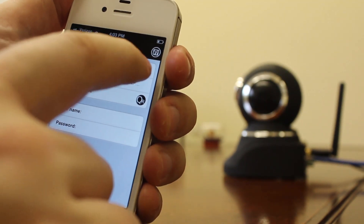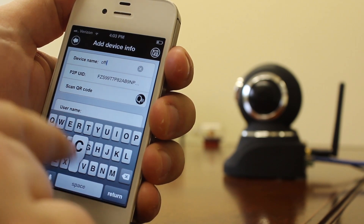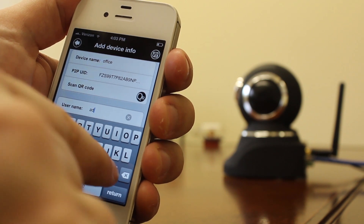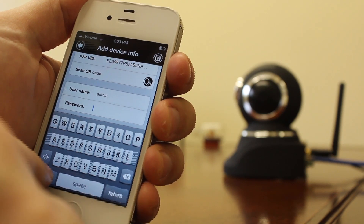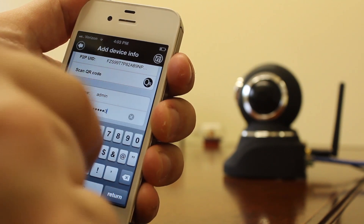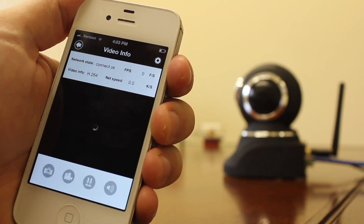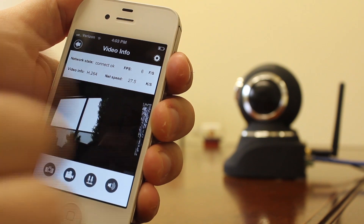Enter a device name, enter the default username of admin, and the default password of six zeros. Save. Go to your devices, click on your device, and you've got a functioning camera.